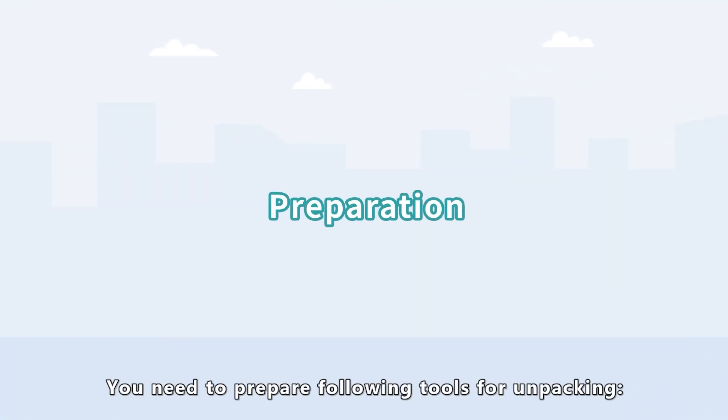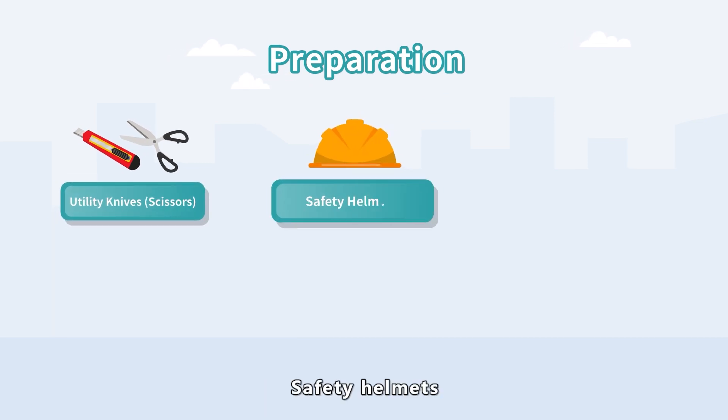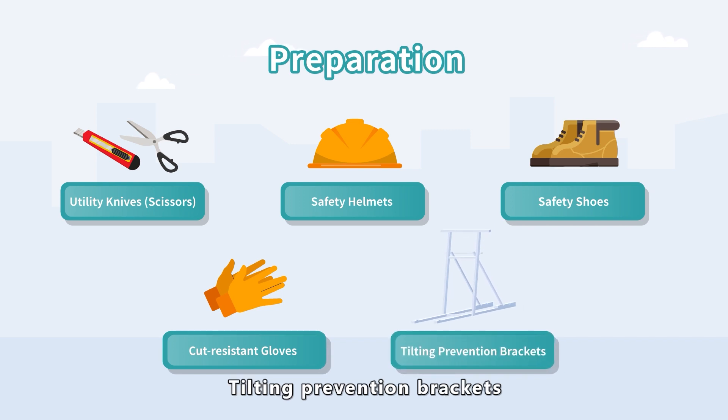You need to prepare the following tools for unpacking: utility knives, scissors, safety helmets, safety shoes, cut-resistant gloves, and tilting prevention brackets.